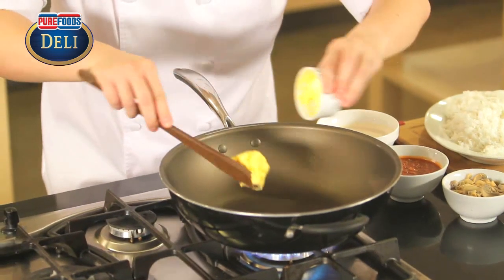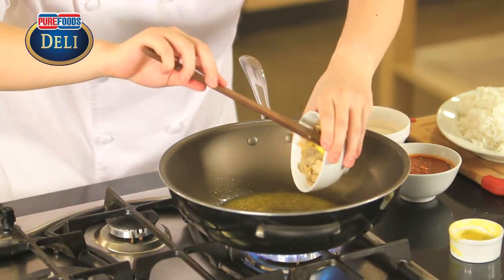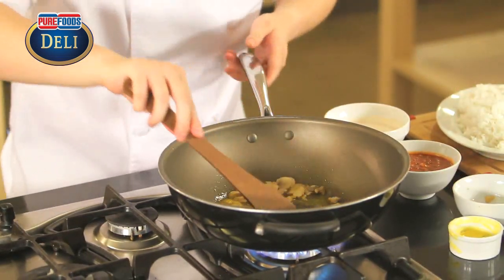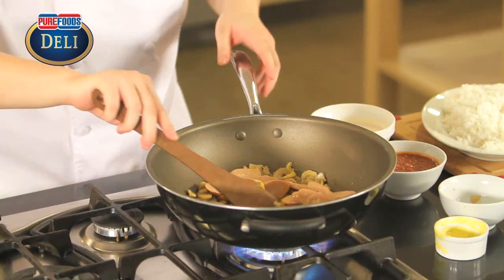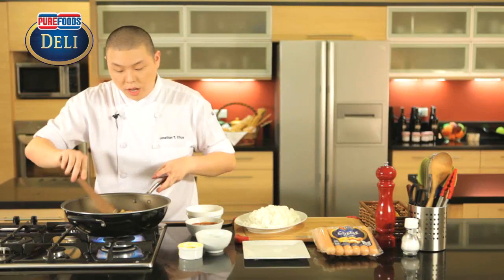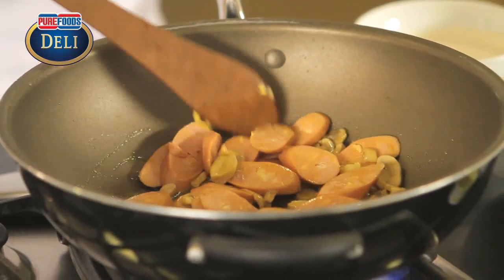Let's start. We're going to melt our margarine. Now we add our sliced mushrooms and our cheese fries. We're just going to cook this until the cheese fries change color, and then we'll go from there.